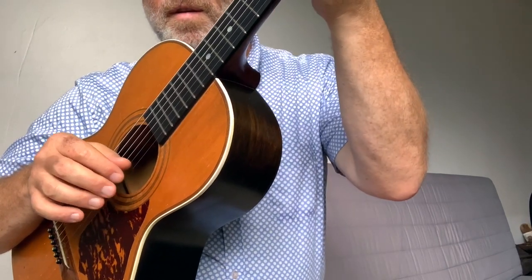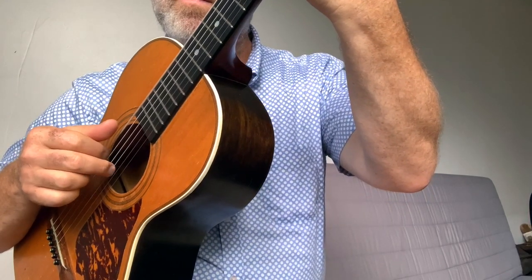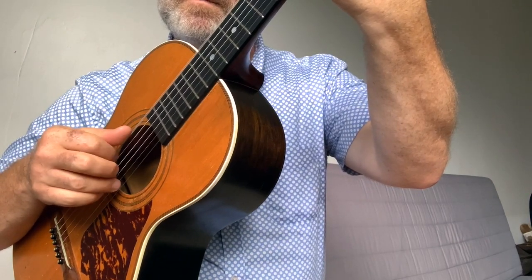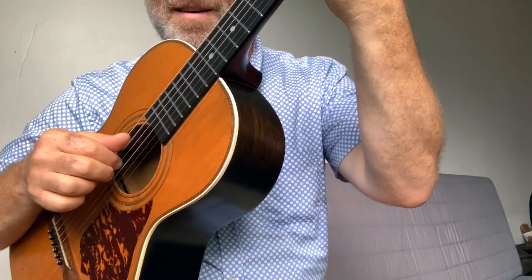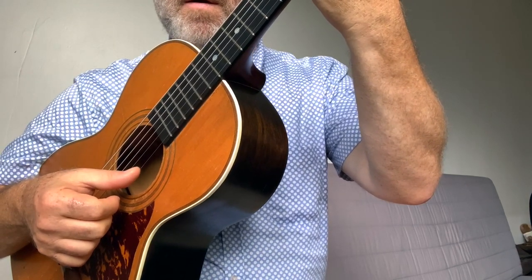And then the intro is kind of like the chorus, actually. So you. You. You. You.